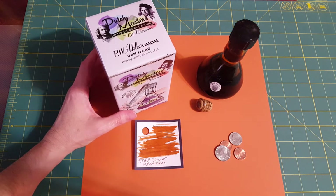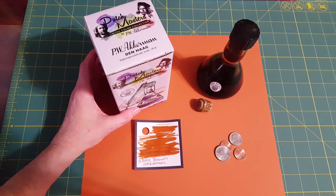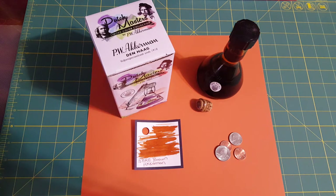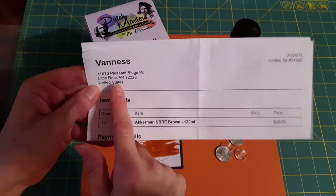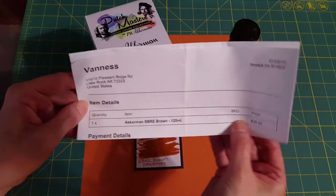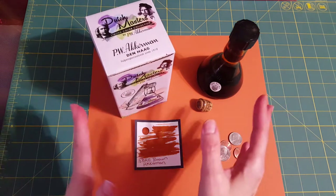I would have paid more for this ink. I had the money saved since last month but I missed the December rush — I think it was 150 bottles available in the US. Thank goodness for Vaness in Arkansas. I'm not a big customer of theirs — I've ordered twice before since I'm mostly a Goulet customer — but it was really nice to have the equal opportunity to get this ink.